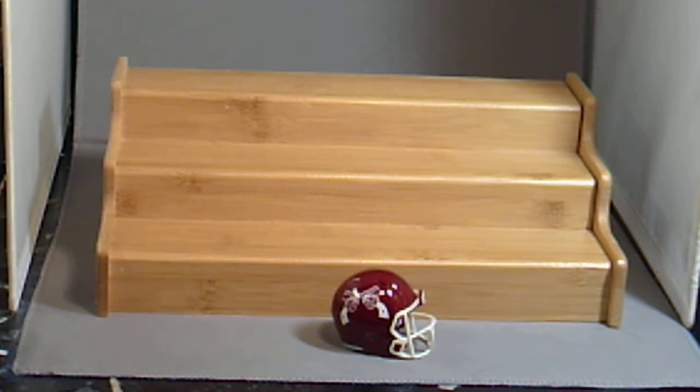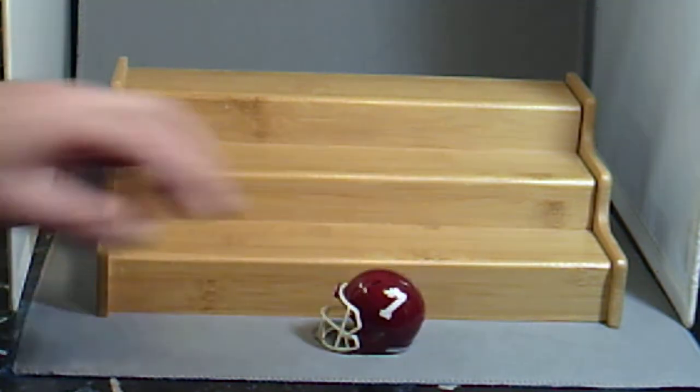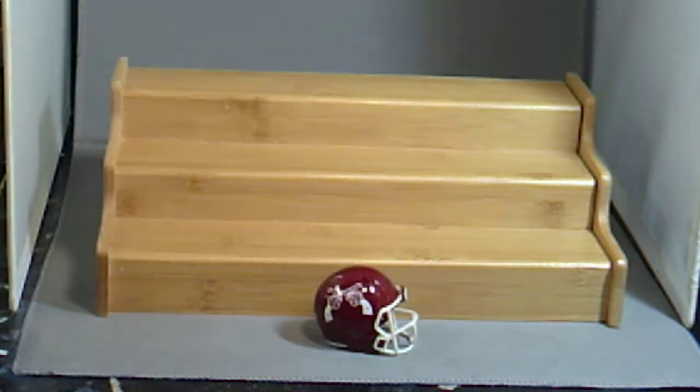This here is what you would call the Ghost Pistol Version. Number on one side, logo on the other. I custom made these decals for these — you won't find those anywhere online.